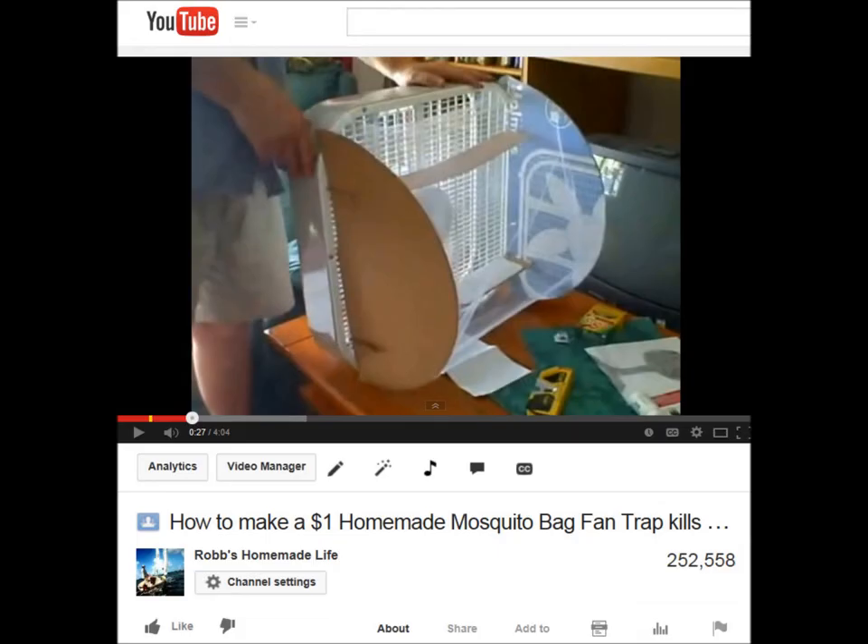Today's video is about an improved mosquito fan trap design, which improved over my old design. I made a mosquito fan trap video about three years ago that has over 300,000 views. I think it's a popular video because my fan trap solved a very important problem — it gets rid of very dangerous mosquitoes very easily, cheaply, and efficiently.